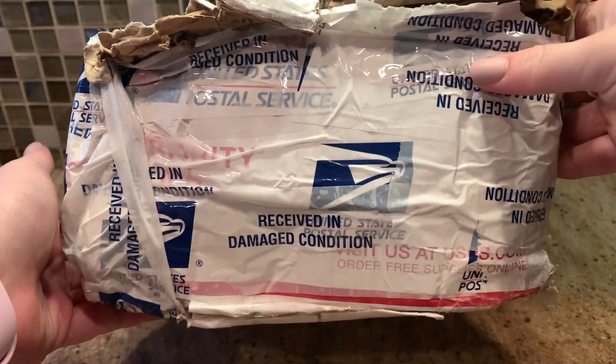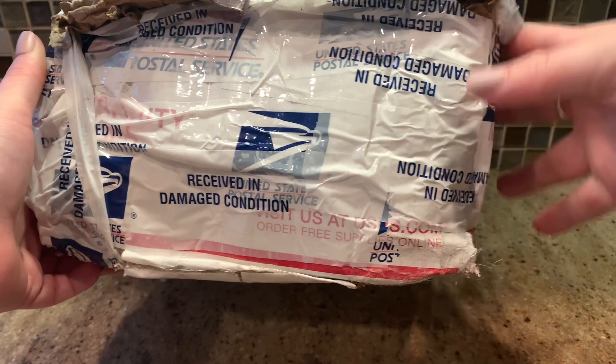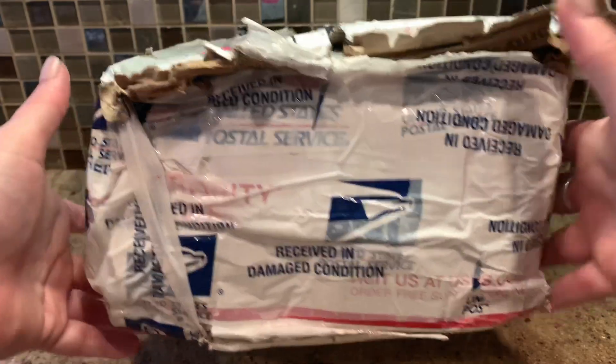I do just have to show you how terribly the post office beat up this box. It is really bad - I have never seen anything like it. Somewhere the box got all damaged, and I was really nervous that something was going to have fallen out, but it didn't, thank God. And it was wet when I received it. It must have rained somewhere during the box's travels. I thought a hand sanitizer I had purchased exploded and got the box all wet, but thankfully my hand sanitizer is intact.